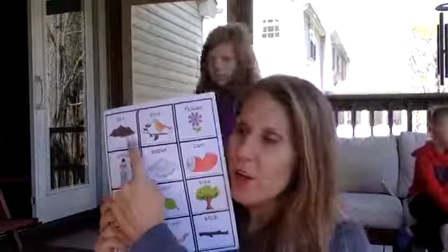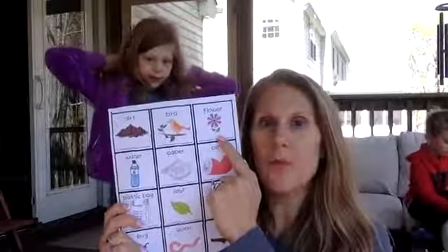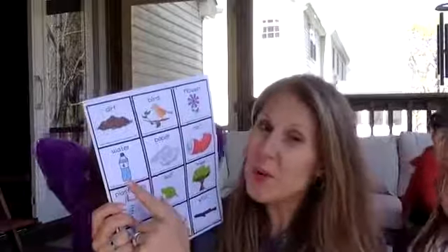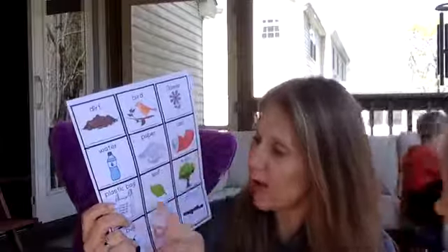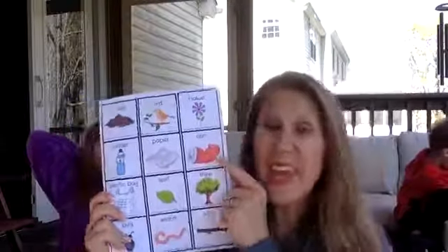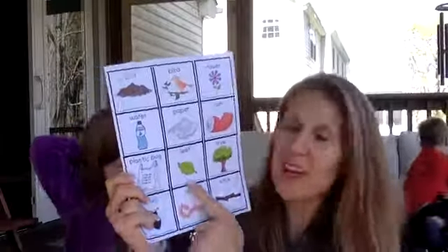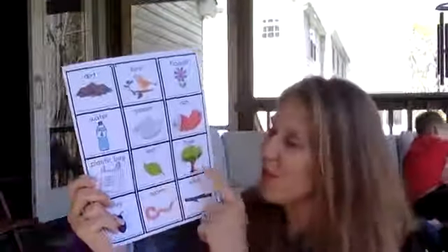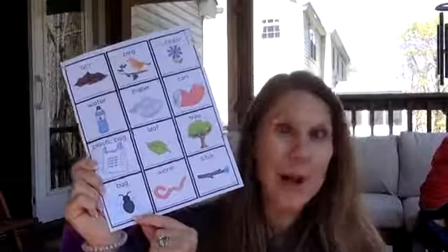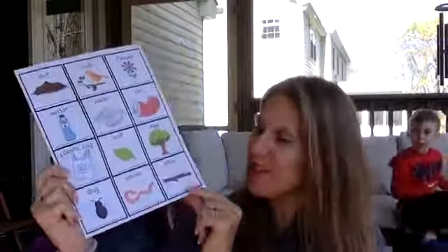Some of the things we're going to find are: dirt, a bird, a flower, a water bottle — and hopefully we don't see too much of this — litter. But maybe you'll see some paper, some cans, or plastic bags. And what are these? Leaves, trees, and down here — a butterfly or bugs, any kind of bugs.